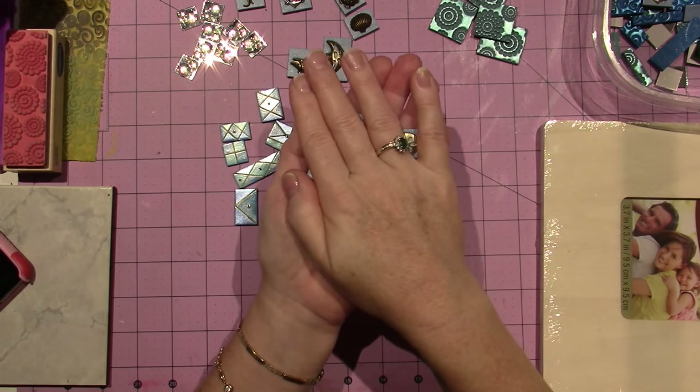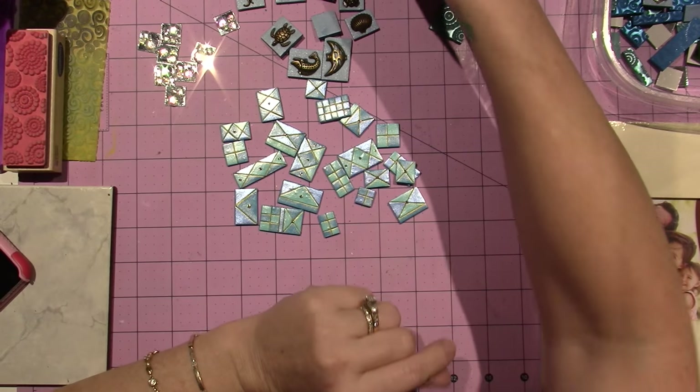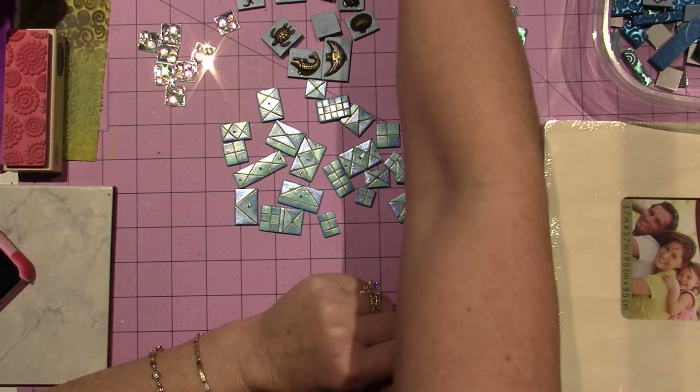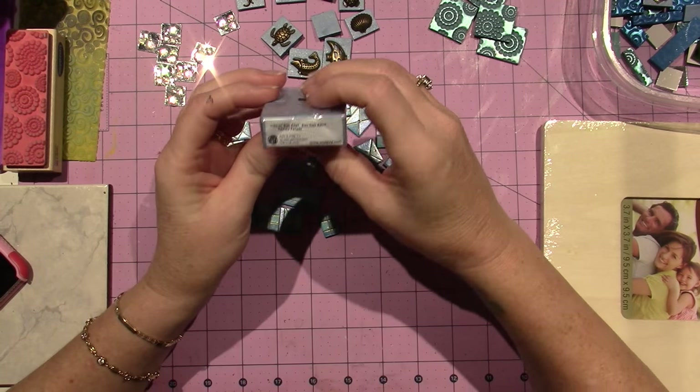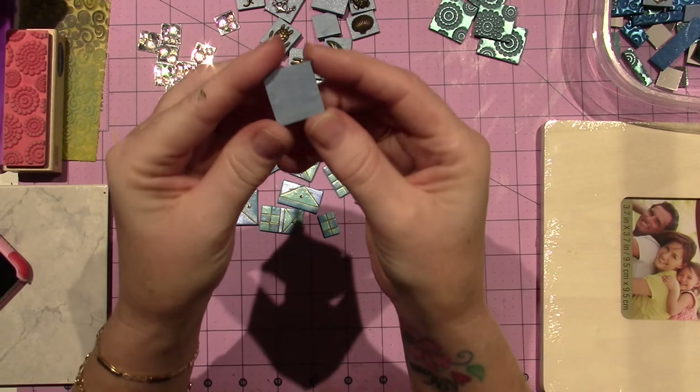I embedded all my charms in the clay and used this — it's actually a blue pearl, and it's super pretty. It just has a pearlescence to it.